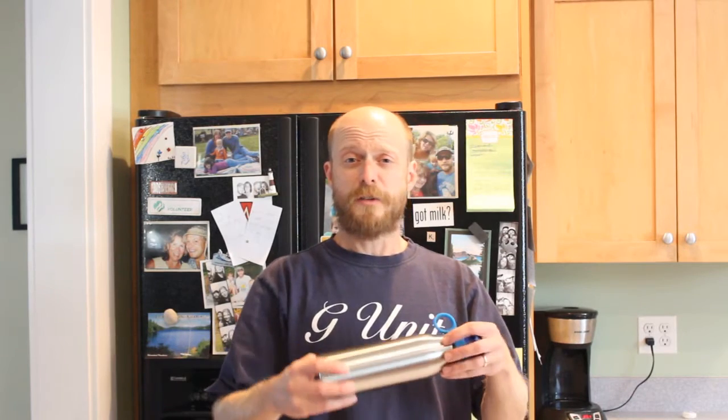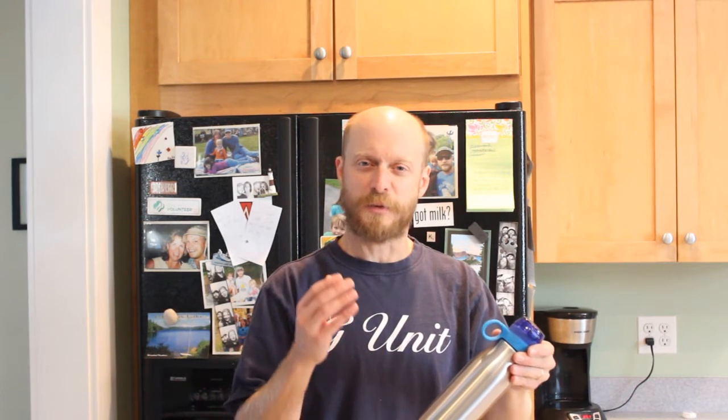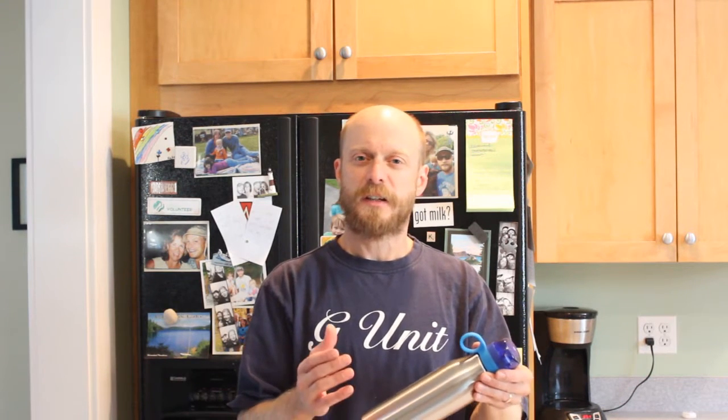This morning when my daughter left her cold water bottle on the counter — forgot it when she went off to soccer practice — I watched it there for a while and it led me to do this time-lapse video on condensation. Let's set this up.